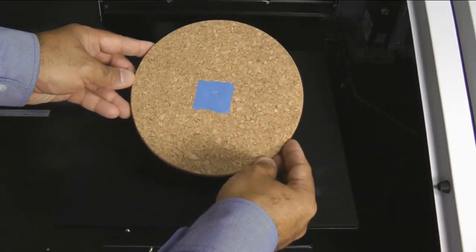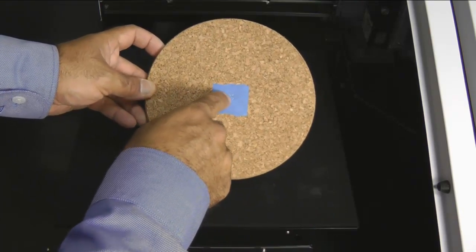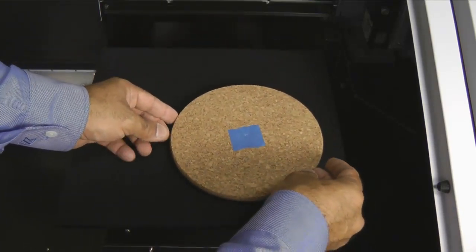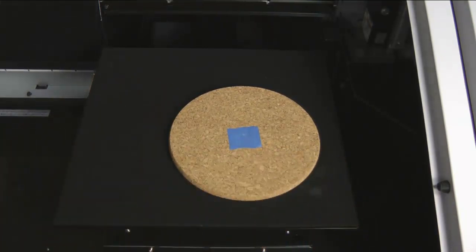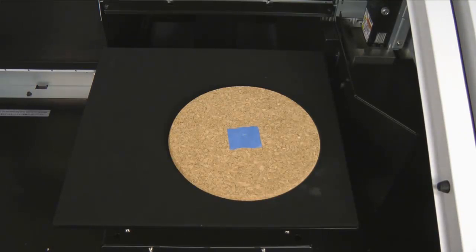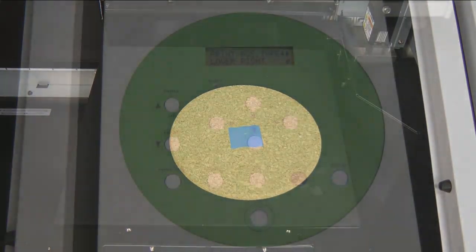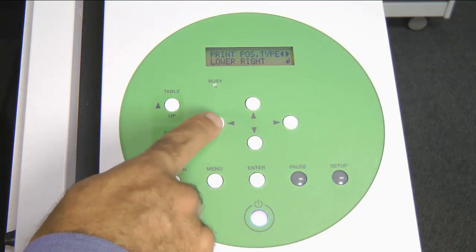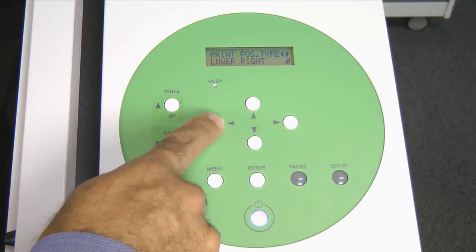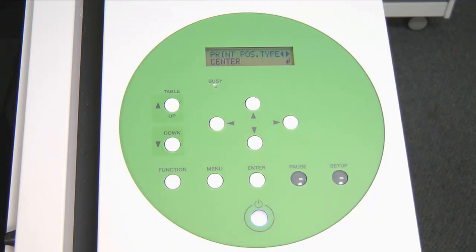When dealing with materials that are odd-shaped like an oval or curved surface, center point registration will allow us to set our printable area within a specific area. Prior to setting the table height, measure and mark off the center position. Once the material height has been set automatically or manually, the display will read Print Position Type. We are ready to set our center point registration — press the left arrow key and select Center registration, then press the Enter key.